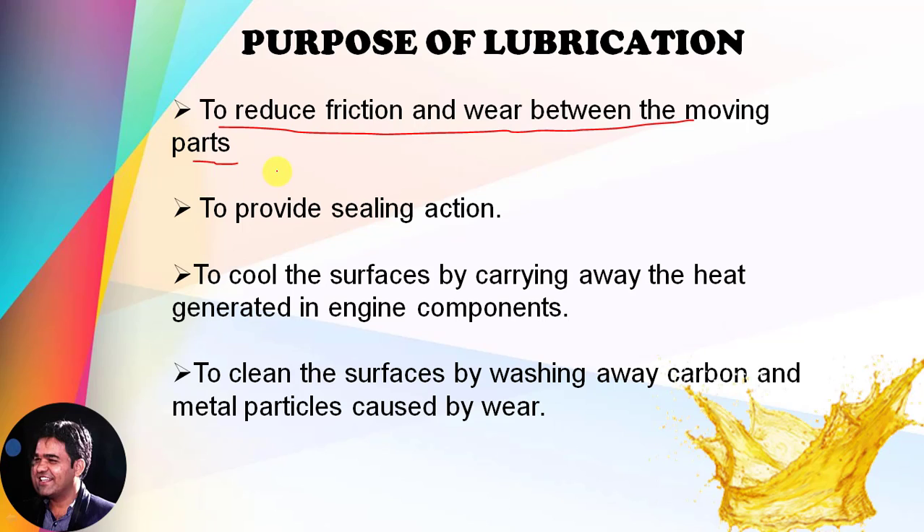We are all aware with the construction of the internal combustion engine, and it comprises lots of moving parts — especially piston, cylinder, bearings, shafts, and connecting rods. To reduce the friction and wear between these moving parts, we need to lubricate them, and ultimately we try to reduce the loss of energy that occurs due to friction. The second important purpose of the lubrication system is to provide a sealing action.